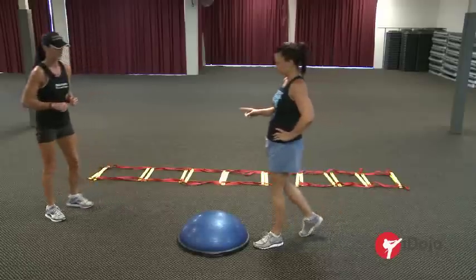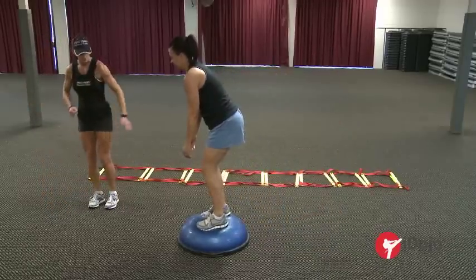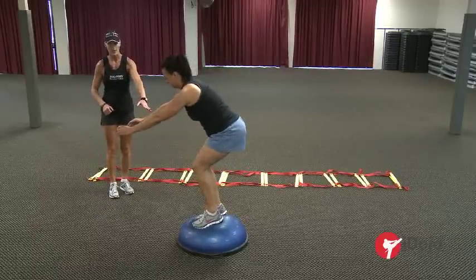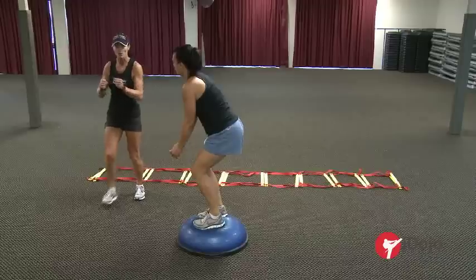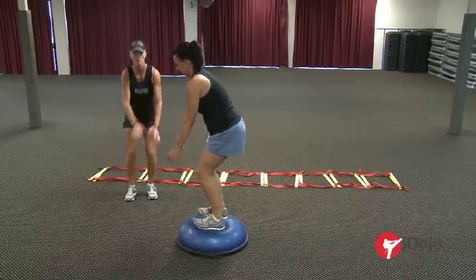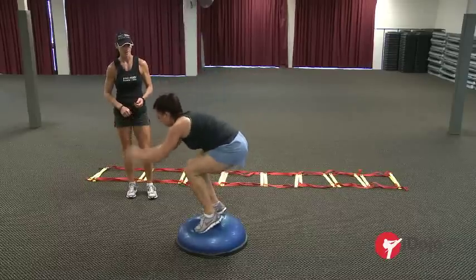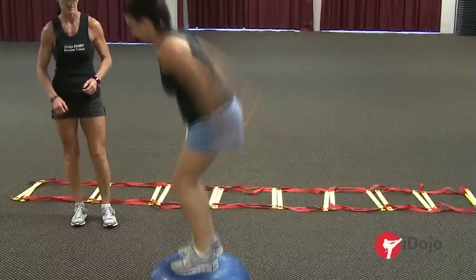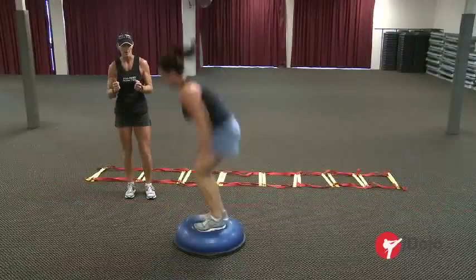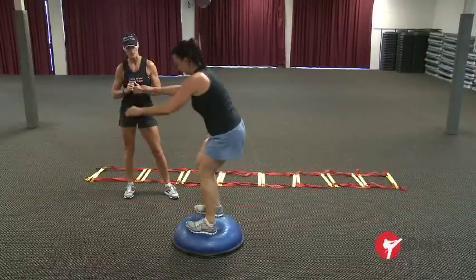We're going to do a tuck — this is a form of jump training. Rachel is going to use her arms and try to get her heels to kick up towards her backside. As long as you land back on the BOSU, that's great. If you land and then jump back onto the ground it doesn't matter, because all that compound pressure has gone into the BOSU, not your knees. This gets the slow and fast twitch fibres reacting quickly — just like you have to in karate, moving from one position to the next in precise movements fairly quickly.